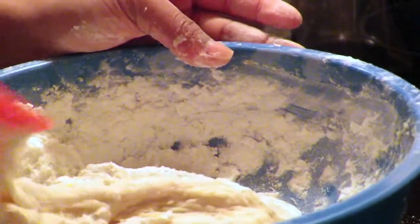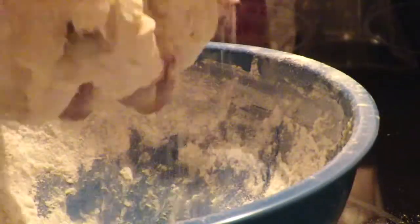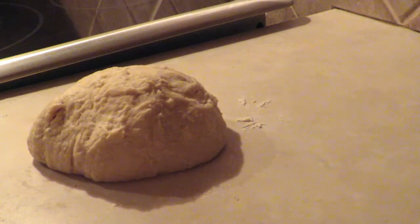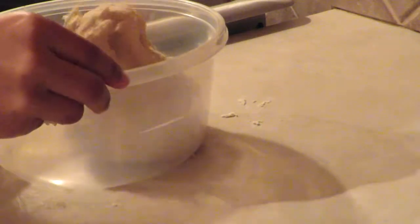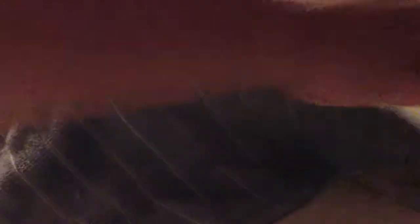Make sure your hands are clean because you are going to work the dough with your hands. Now place the dough in a clean bowl and cover it with a towel. You're going to let the dough sit for two hours.